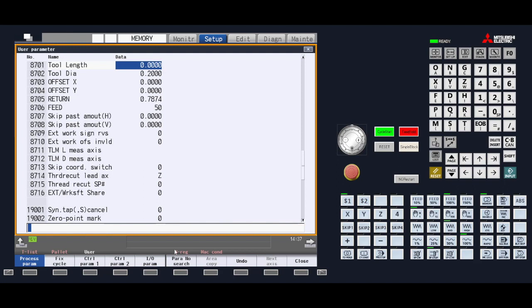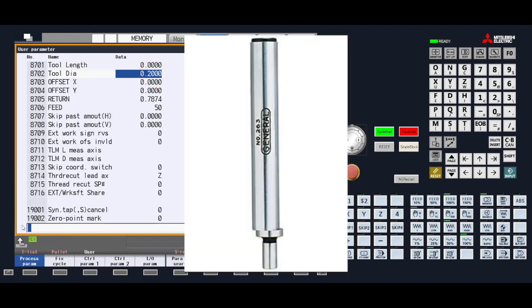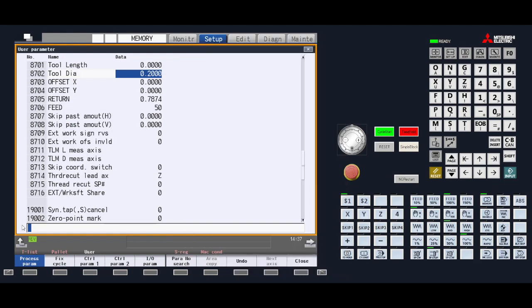Once at those two parameters, we will be changing 8702 — this is the diameter of the edge finder we will be using to perform the work measure. Typically diameters are 200 thousandths of an inch or a half inch. In this example we will use 200 thousandths of an inch as it is the most common. Highlight the diameter parameter, type in 0.2, then press input to make the change. When done, press the close menu key to get back to the setup screen.